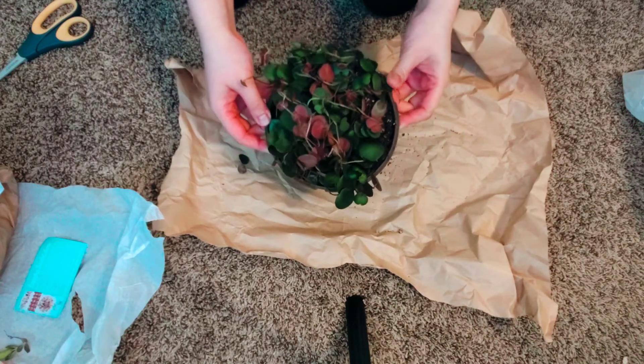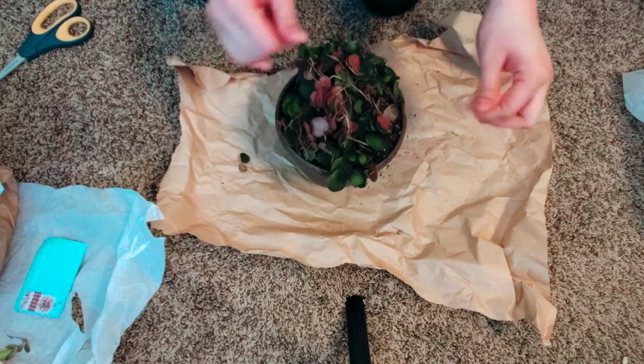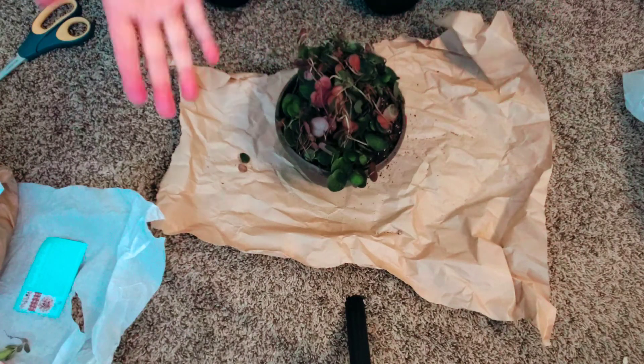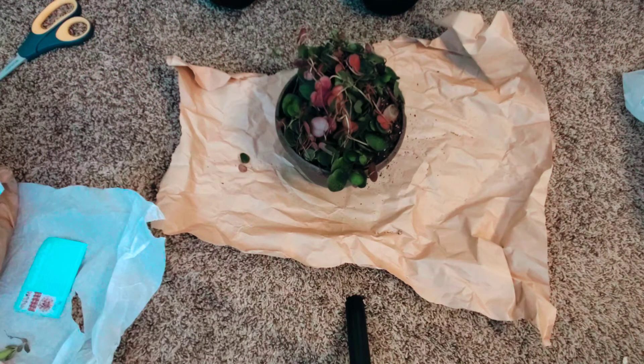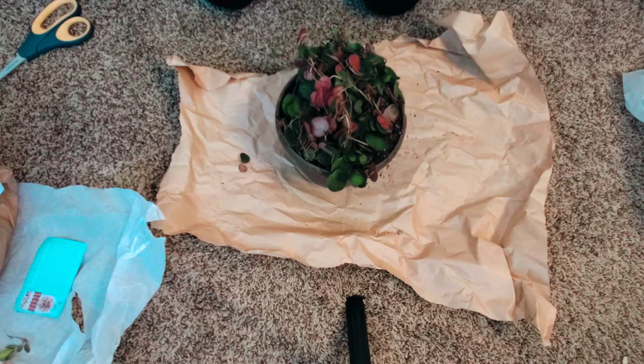This is technically the pepperomia that opened the floodgate for me to want to get pepperomias. It didn't take me very long to find one, and here she is — oh my god, she is beautiful! I'm going to clean this up, and the next time you'll probably see her is in a plant vlog. Because I am very new to pepperomias, all your advice and care tips would be very beneficial.